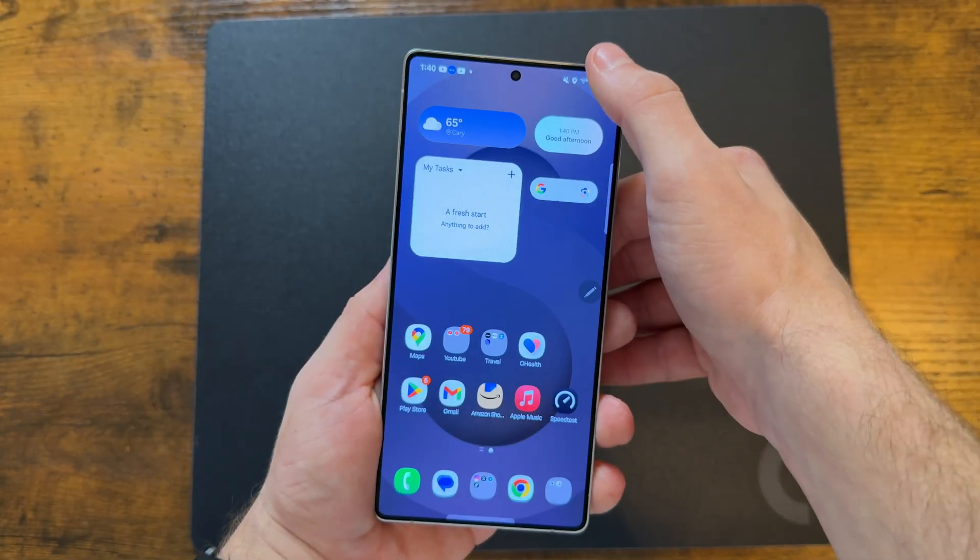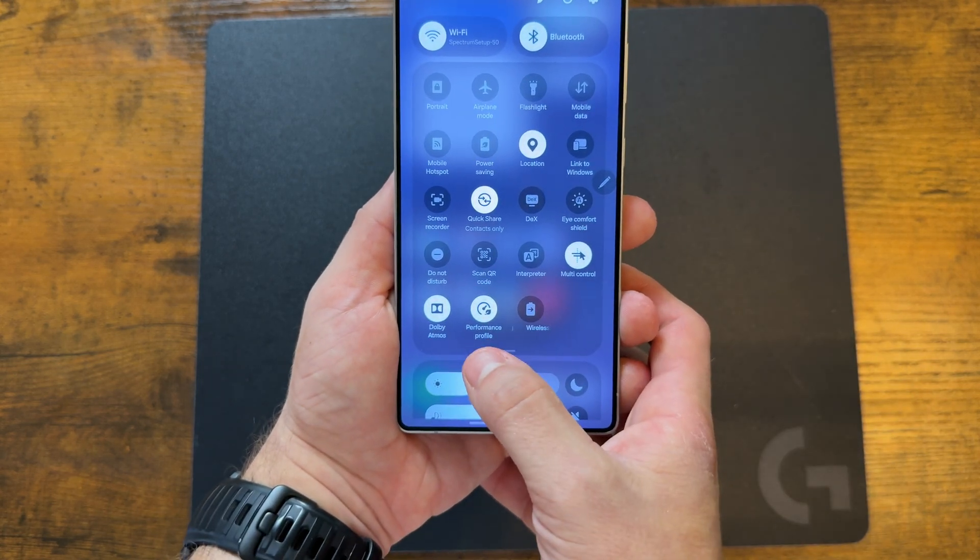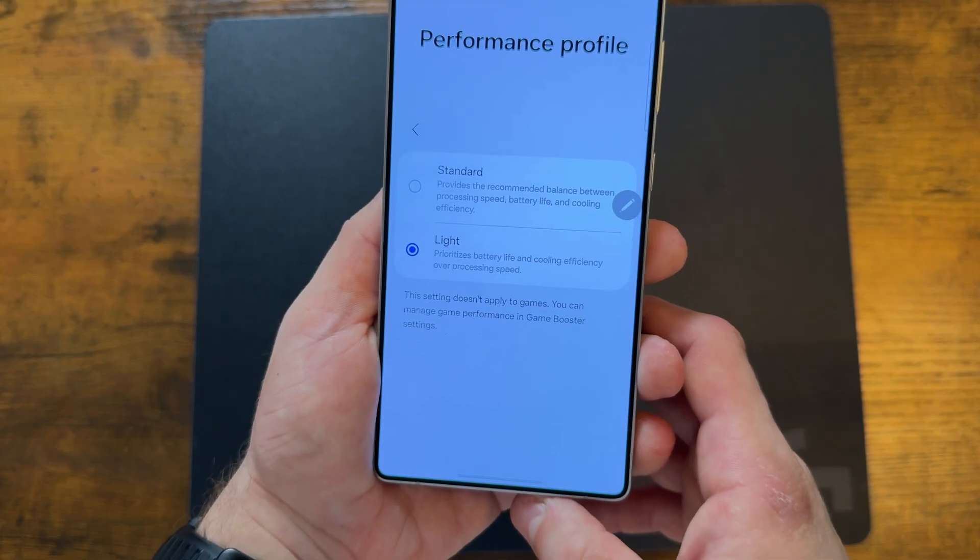The battery life on the Galaxy S25 Ultra is really good, and even the S25 Edge — the thinnest phone Samsung has ever made — is also really good. But I can make it even better. Simply enable the light performance profile, which prioritizes battery and cooling over processing speed.